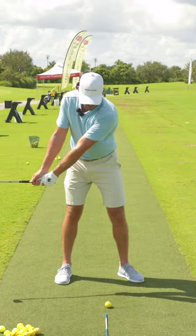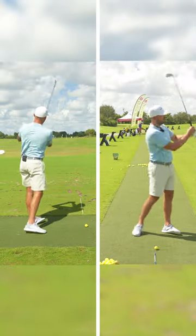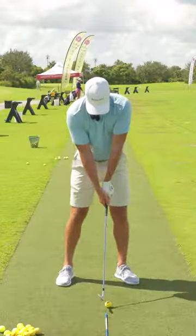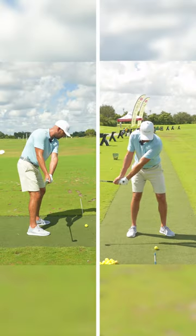And you would hit right from that pause. You can absolutely baby them out there too if you want, just to get that sensation. So I'm going to feel the arms and hands going up and back as my body feels like it's going forward.